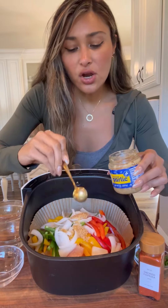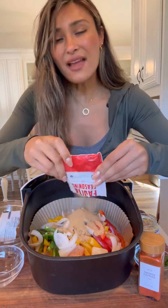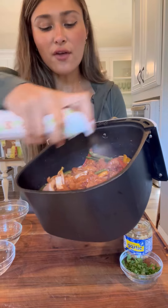Now I'm adding some minced garlic, some salt, pepper. We have our fajita seasoning — I'm just going to use a whole packet to make it easier, plus it doesn't have salt. Finish it off with paprika for that color. Give it a toss, and now I'm just going to finish it off with avocado oil.